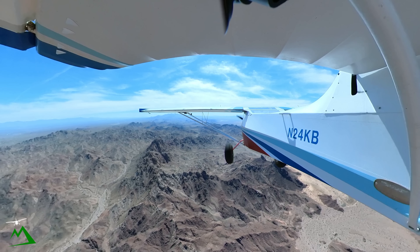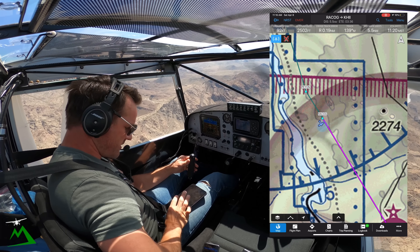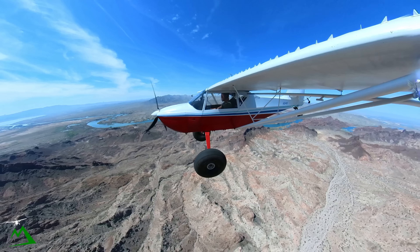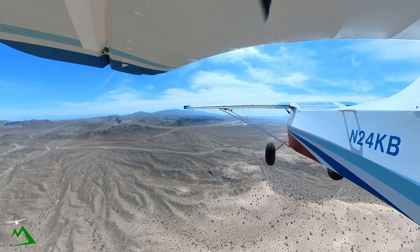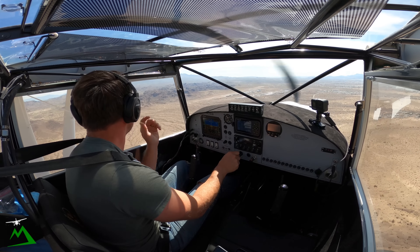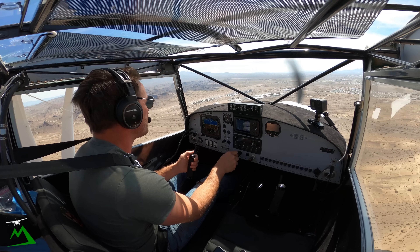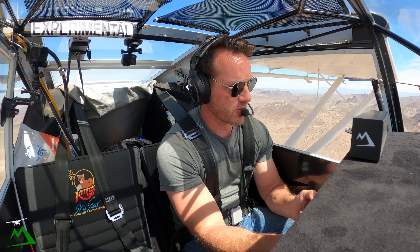1.4 miles. We're past Ragcog now and we can go down to 2,140. Havasu traffic, Kit Fox 24 Kilo Bravo, five miles to the north, 2,300 on descent, tracking for a left-hand one on 32 Havasu. We're just about ready to enter in for a 45 left-hand on 32. There was another plane in the circuit, but I'm not seeing or hearing him again. There he is, turning to final. Havasu traffic, Kit Fox 24 Kilo Bravo has landing traffic in sight, turning to final. Currently entering into the overhead midfield on 32 Havasu.